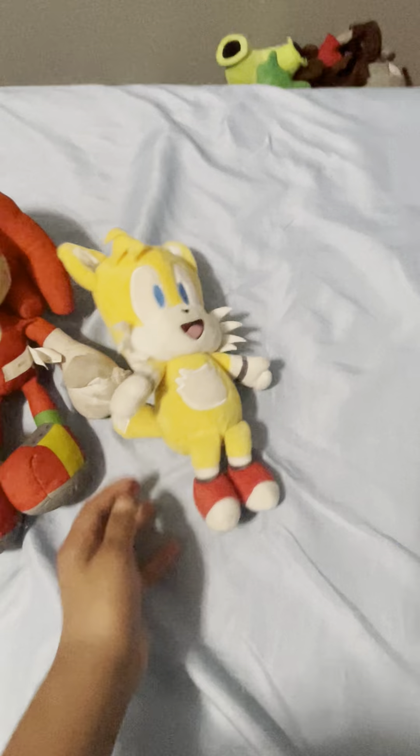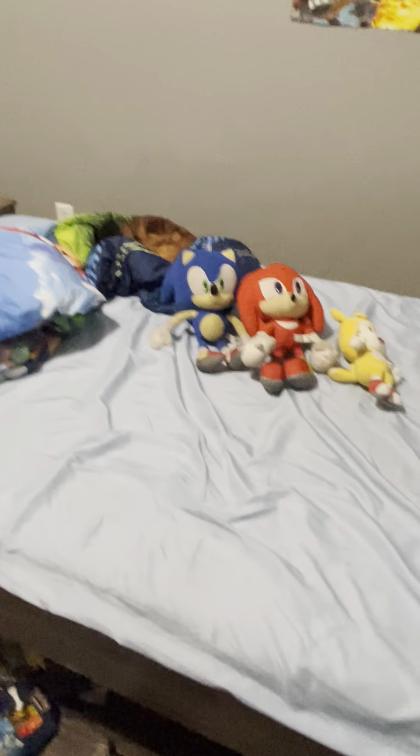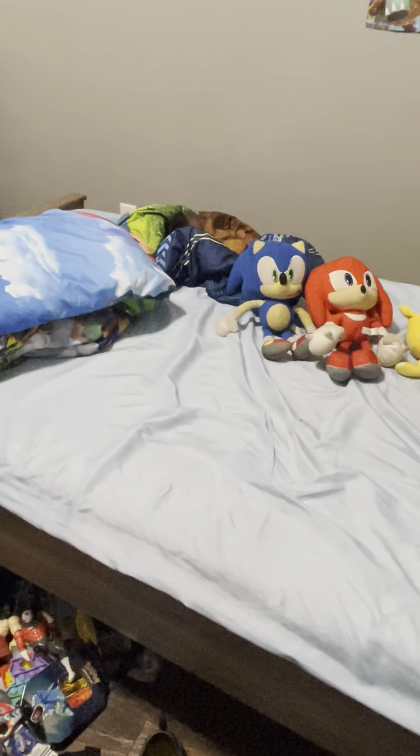It's very clean. I like it a lot — it's just a little bit dirty right there. They're very good plushies, very good quality, high quality, high tech.